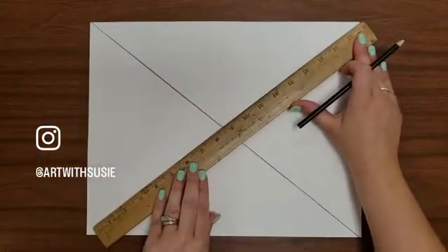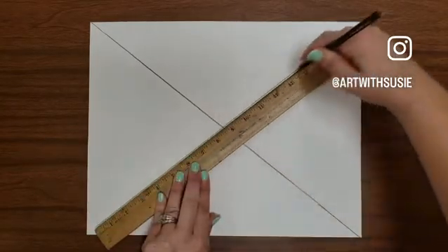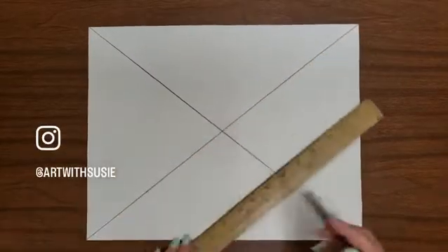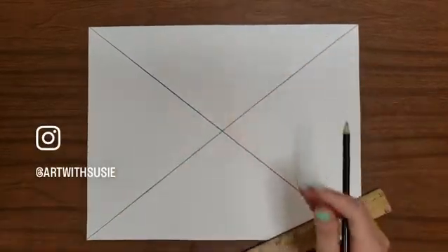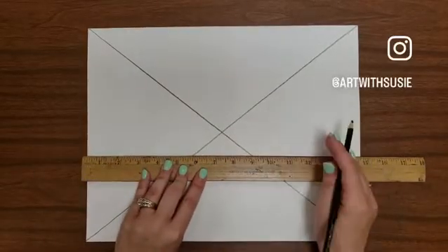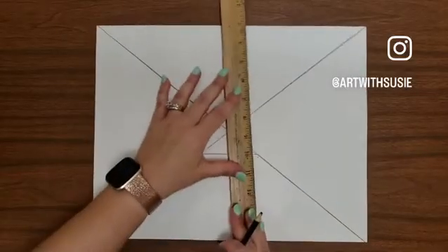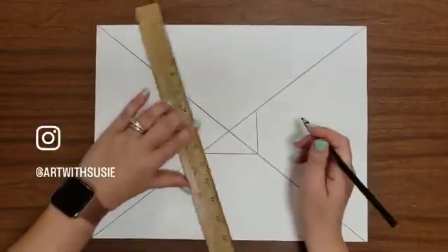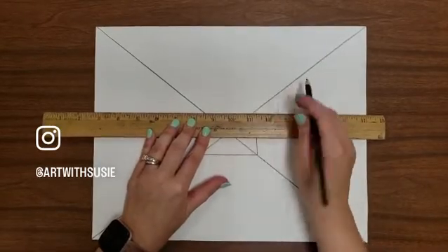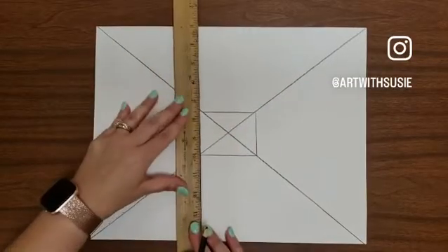Just like you start any one point perspective project, you're going to begin creating that big X on your paper. Normally we draw the back wall a little bit larger, but for the reverse perspective project, a smaller back wall seems to work a little bit better with the illusion. So draw the back wall. I drew everything in pencil and then traced it in Sharpie so I could run it through my copy machine.